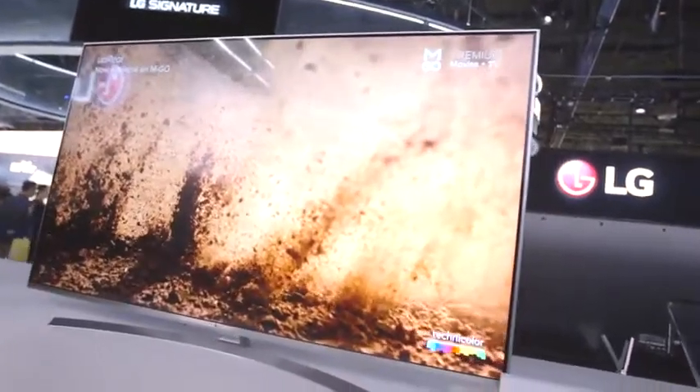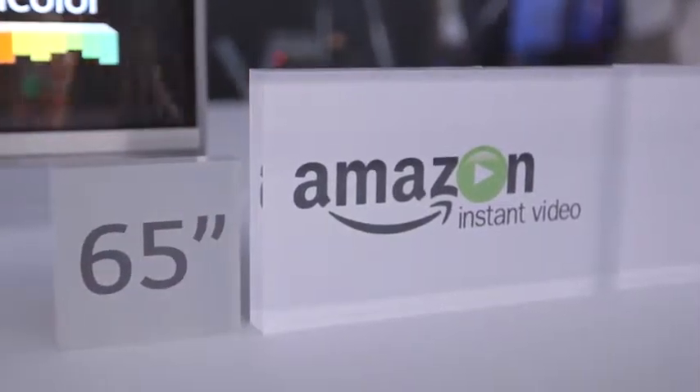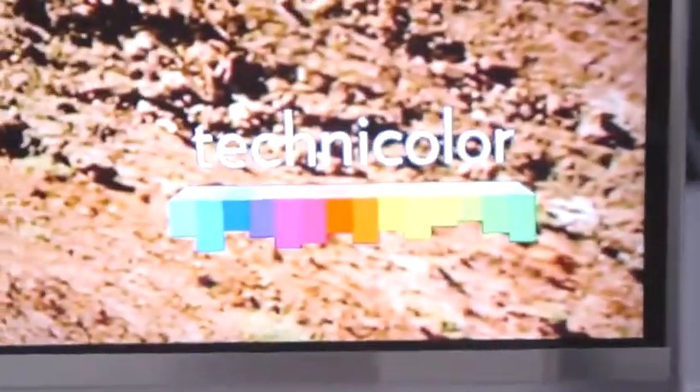And you can just see what the stunning picture looks like. It also includes our WebOS 3.0, the third version of our award-winning smart TV platform. All access to Amazon's great catalog of original series, all the Prime series, some of them even in 4K and high dynamic range.